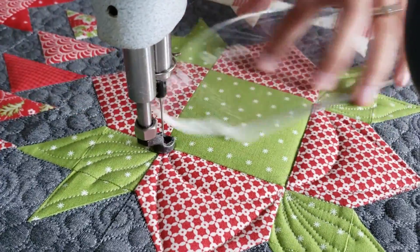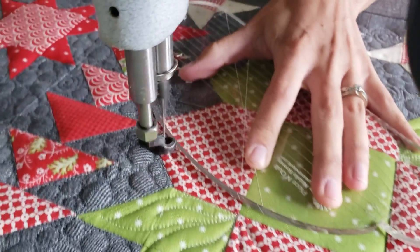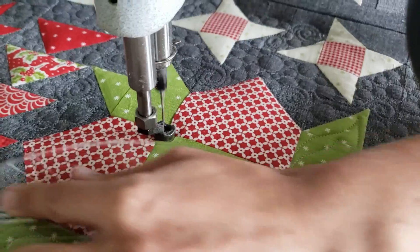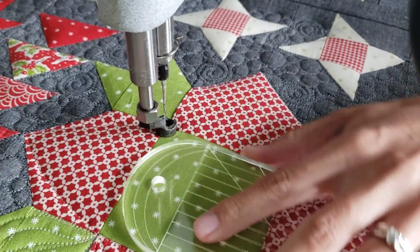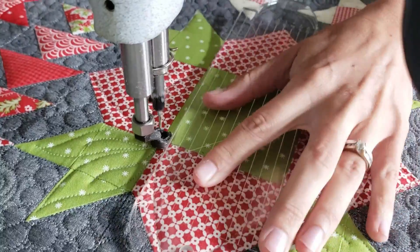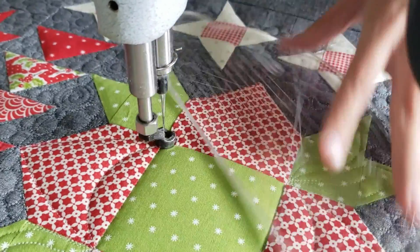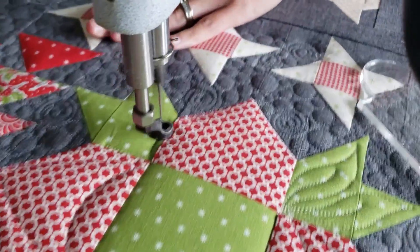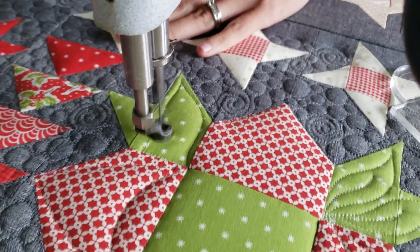I love the look of stitch in the ditch, so I do make the extra effort to stitch in the ditch and work my way all the way around the outside of the block. Then I'll move to the center of the block where I'll quilt this fun little melon-type block in there using the very smallest side of the four-in-one machine quilting ruler. I really love machine quilting with rulers and of course free motion quilting.